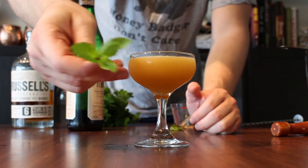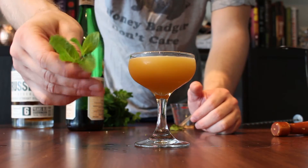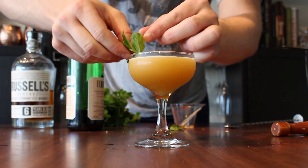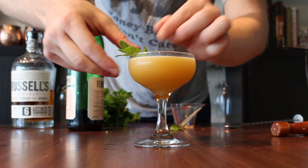I have a little sprig of mint here. You want to save the nice looking ones for the garnish — you can always muddle the ugly ones — but just give it a little clasp like that to release some of the oils and put it right on the edge.